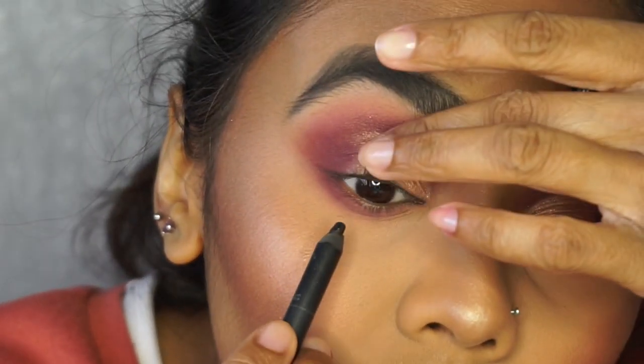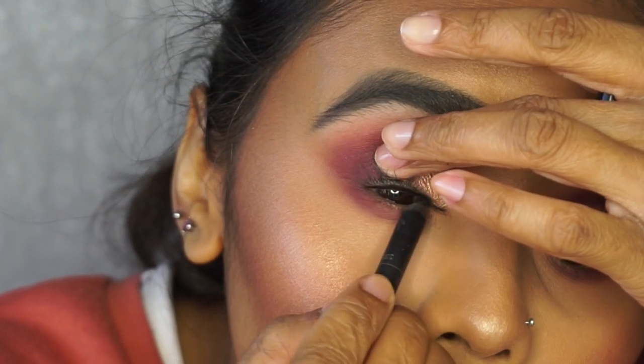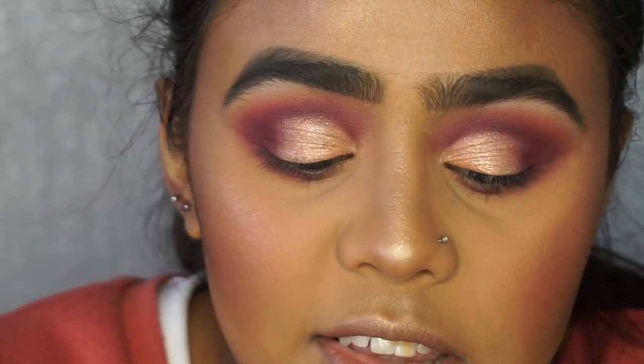Tight lining using my Urban Decay eyeliner — this helps make the eyelashes and mascara look a bit thicker. I'm going to apply my mascara now and I'll be right back. I've just applied all my mascara.